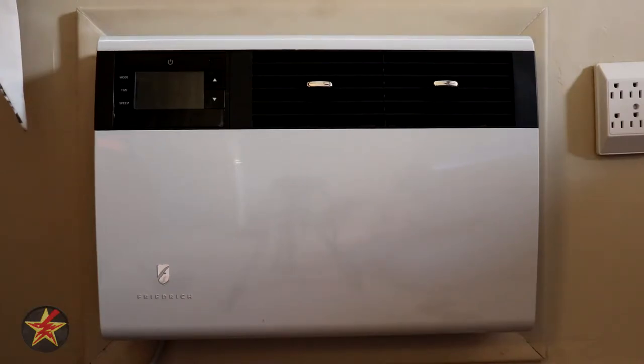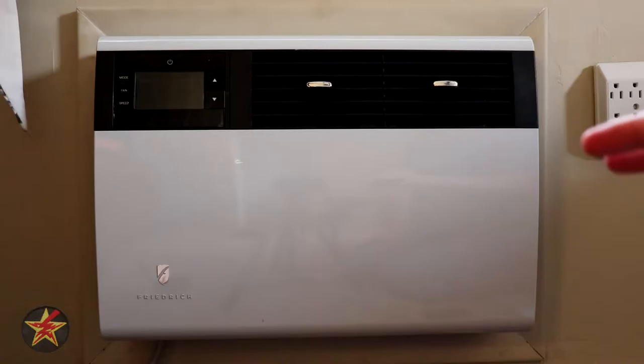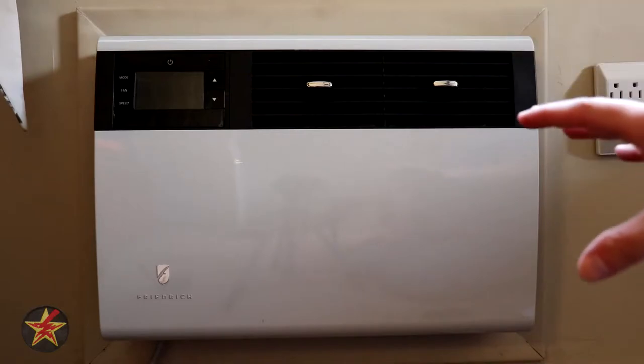Hello, I am Wanderer001, and this is my review of the Friedrich — probably saying that wrong — Kuhl KC808A10A. I do understand that that is a bit of a mouthful. This is a Friedrich air conditioning unit that is labeled as being either an in-wall, as I have here, or a window unit.